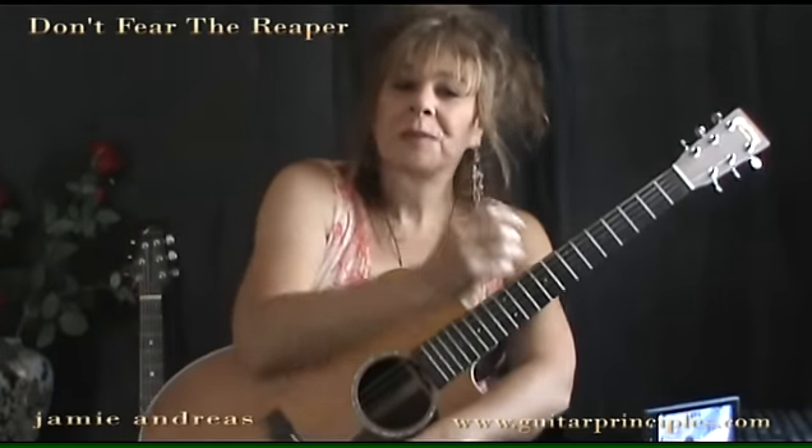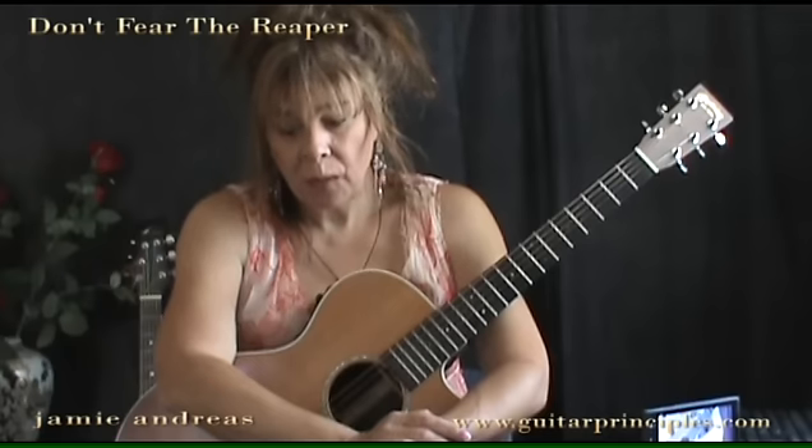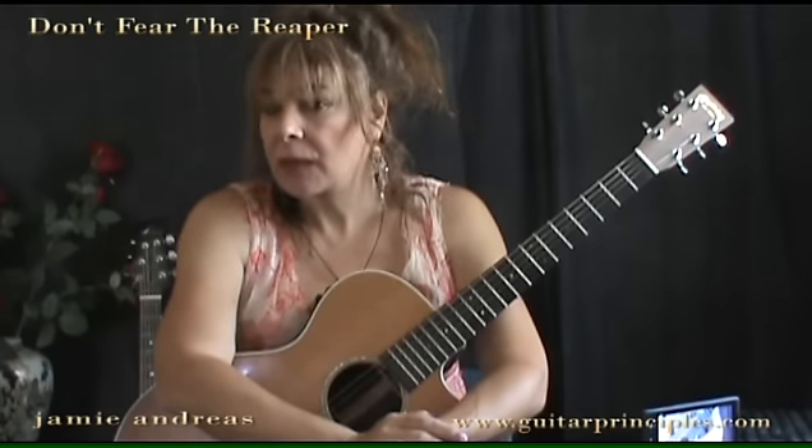Hi, I'm Jamie Andreas. I was in a lesson the other day with a student who wanted to learn the beginning to 'Don't Fear the Reaper,' and some interesting points came up as I was showing him the best way to do that. I wanted to share these concepts, which are from my system called the Principles of Correct Practice for Guitar — specifically how to do the left hand fingering in the best way.